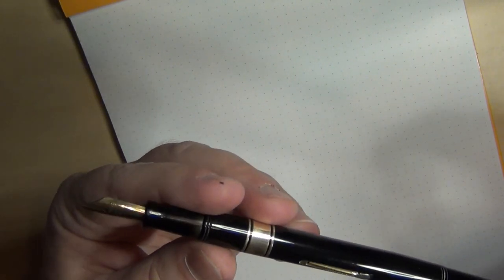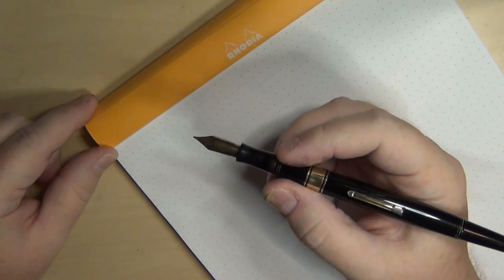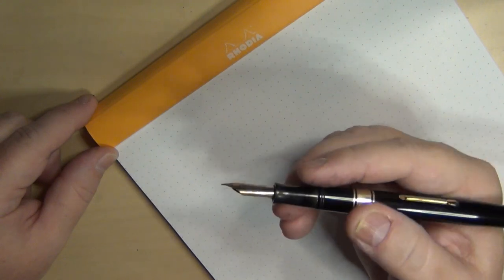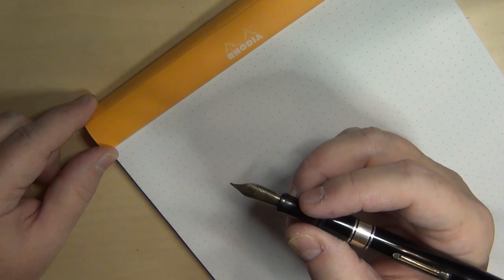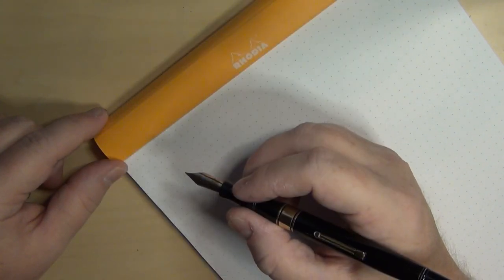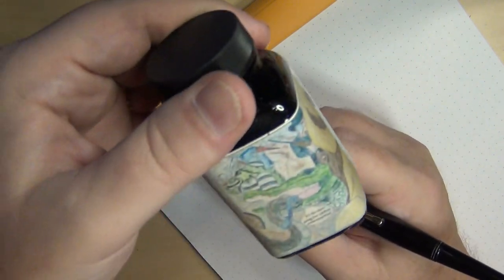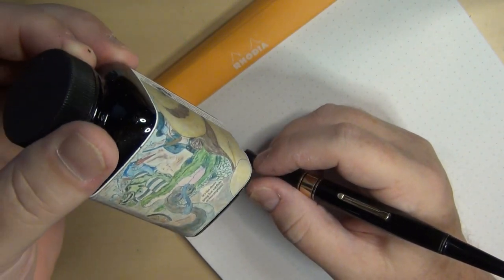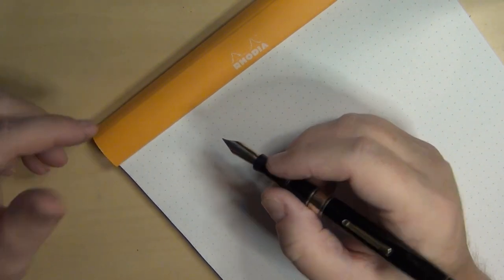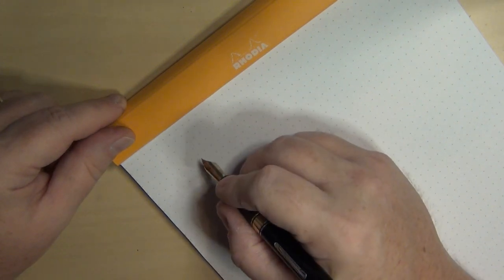Let's go ahead and ink this baby up and see how she writes. I love black and gold because it's just plain elegant and simple. This little section looks a little worse for the wear, and the nib was a little tarnished so I tried to polish it up. The pen did have a new ink sack placed in it, so it was restored enough to bring it back to life. I put in Noodler's Bad Black Moccasin — I've had good luck with this ink even in vintage pens. I wanted black since I already put Waterman's Serenity Blue in the blue and olive ripple. Let's take a look.